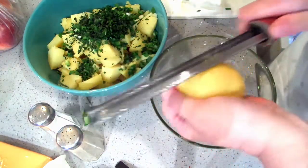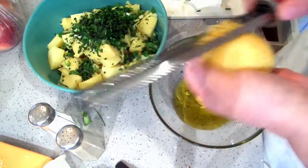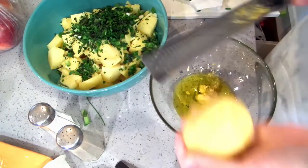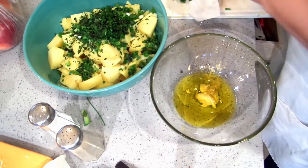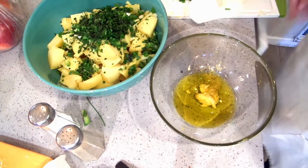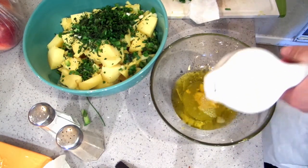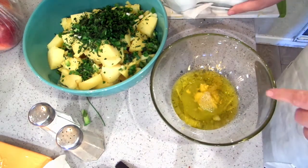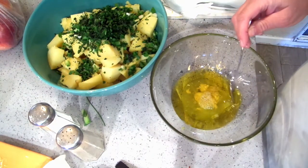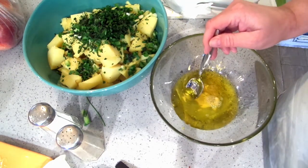Now I am going to zest one entire lemon into this bowl. Oh, I love that smell — it's so refreshing. And I'm going to put the juice of this whole lemon in here also. I should have squeezed it into something else first because I got seeds in there — I do that all the time.